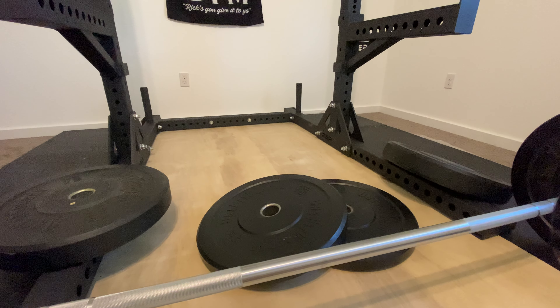I thought it was time to do this review because since I'm going to buy some new bumper plates, we're going to start a process of reviewing several different sets of bumper plates.